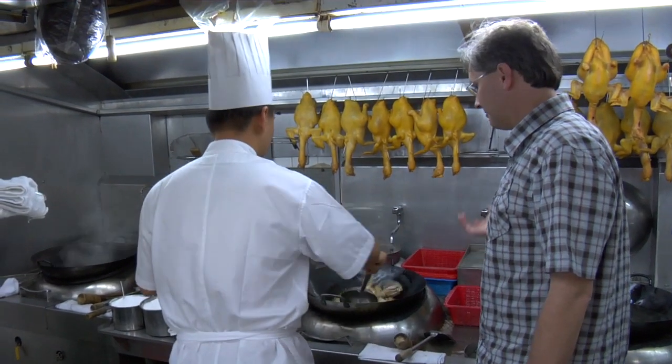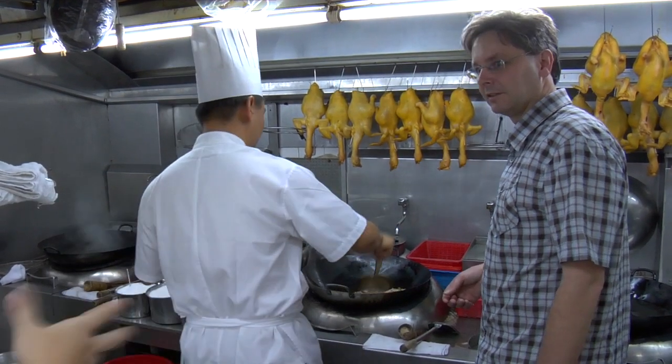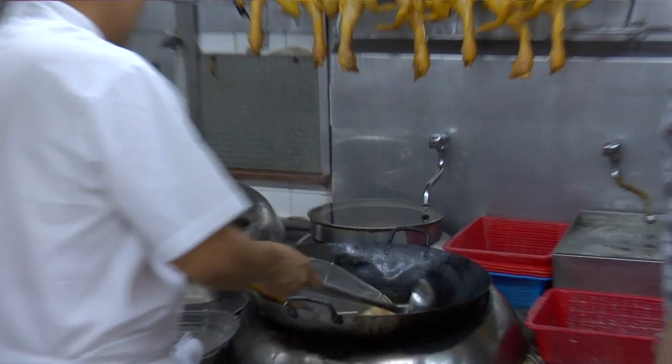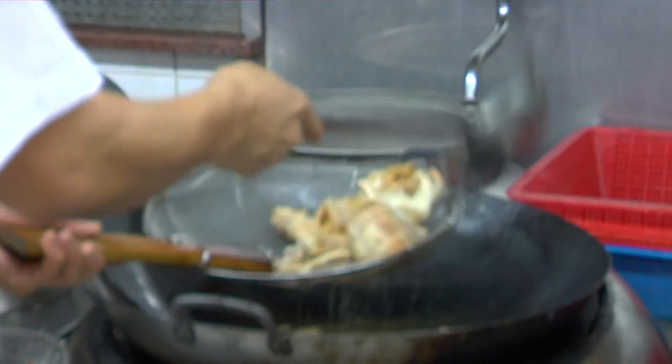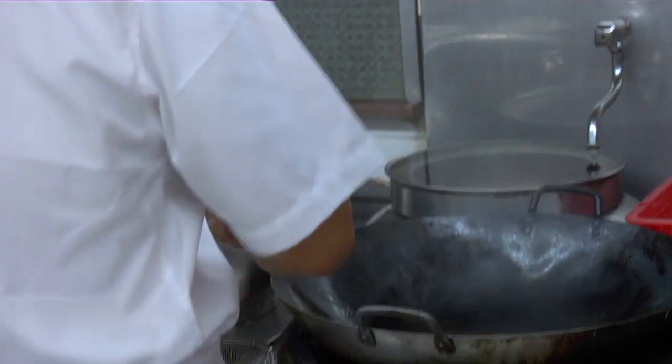So we're just frying that in like eight inches of oil? We fry it with soy sauce. First we put it in hot oil, and then wait a minute.